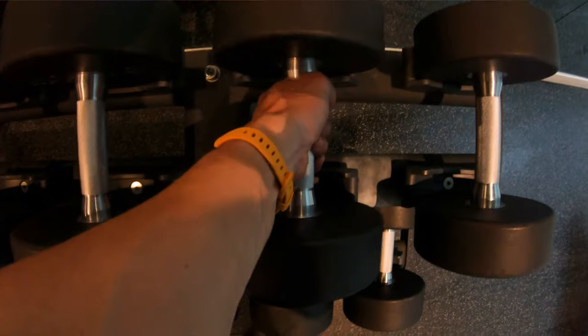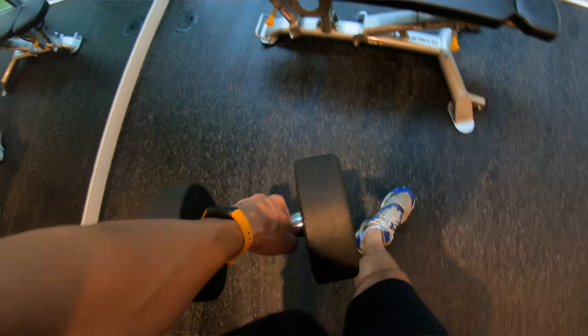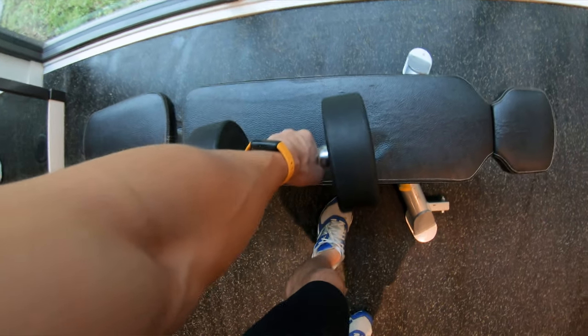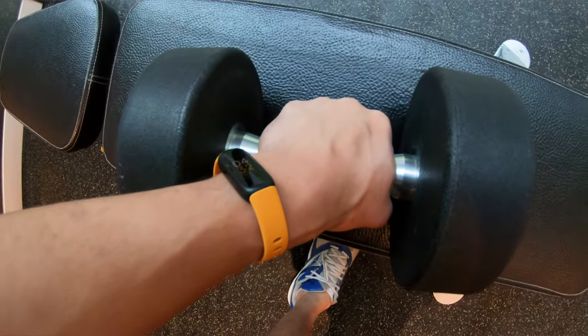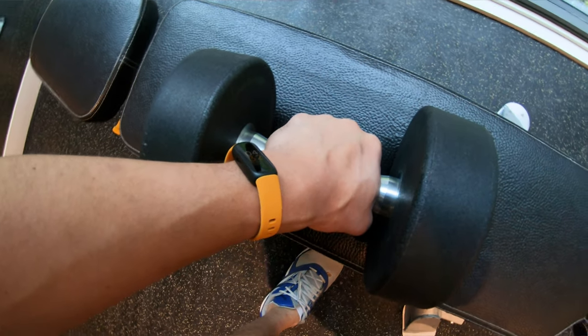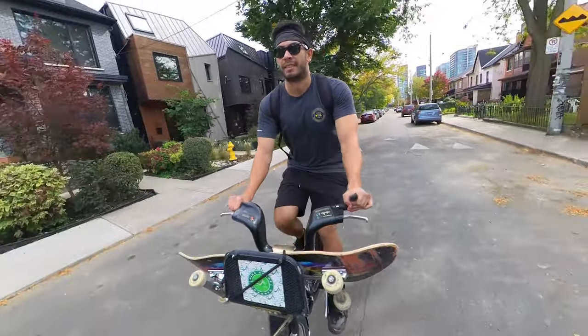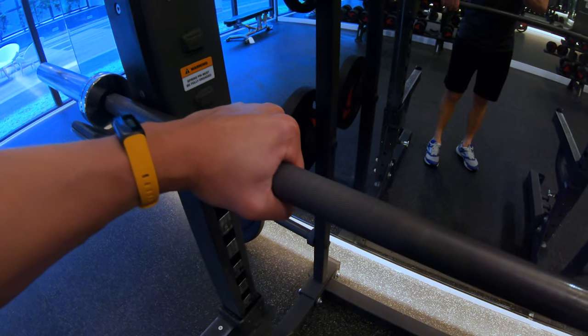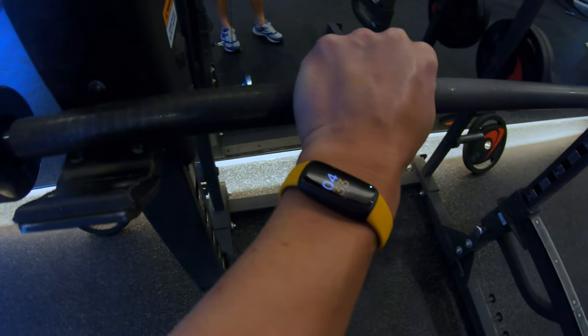My last wish is that Fitbit would improve exercise detection when it comes to strength training. If you're going to the gym to lift weights, I really wish there was a way for it to detect repetitive motions so I can keep track of my reps, sets, and all that. It does a great job tracking running, biking, and other repeating motions. But if I go to the gym and start lifting weights, my heart rate doesn't go up high enough to detect it as exercise, and it's not able to detect that repetitive motion information.